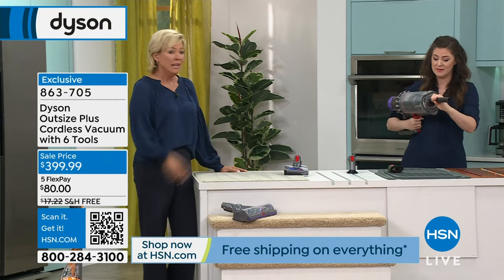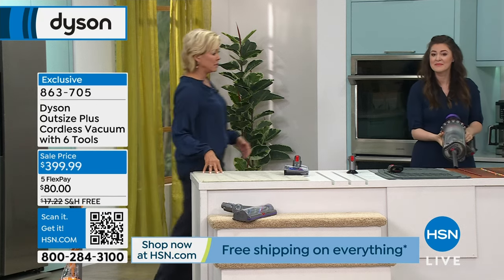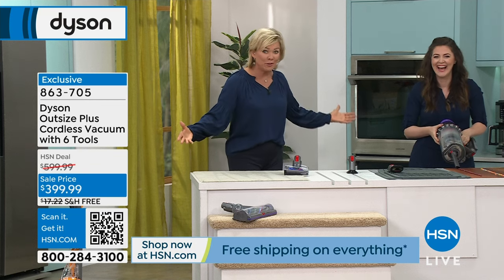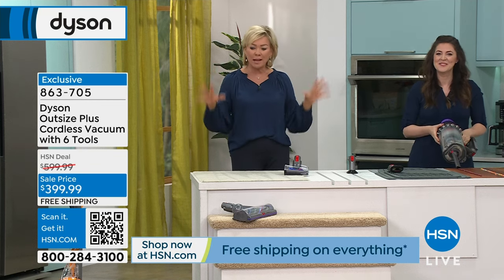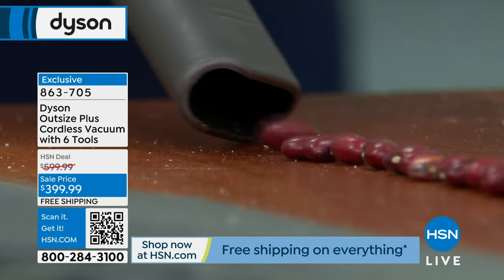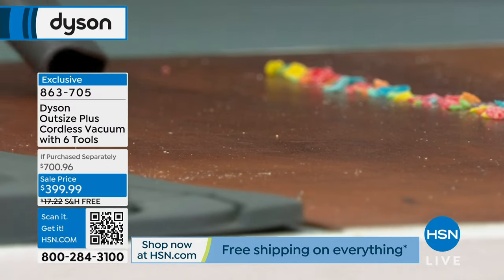Bring it to the garage — instead of blowing the dust around, you vacuum it up. You're free to roam about without a cord, going wherever you need to pick up the dirt and debris because it's everywhere. Spring cleaning isn't such a chore when you've got something this powerful, handy, and convenient.